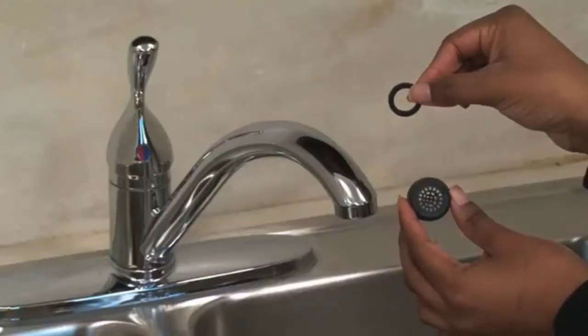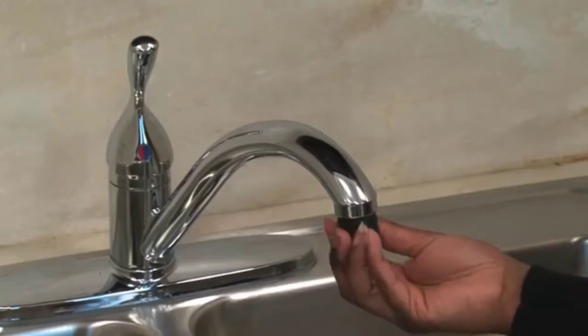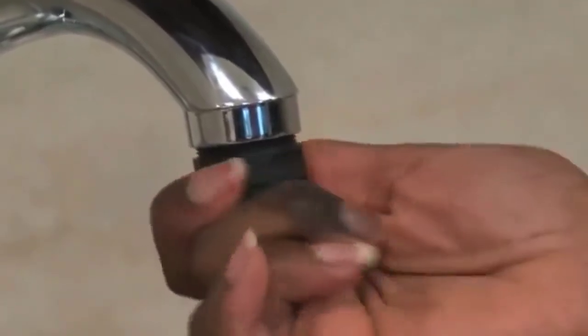Next you'll want to choose one of the adapters that best fits your faucet. Once you find the best fit, put the rubber washer on the adapter and screw the adapter onto your faucet. It's important to include the washer and fully hand tighten to prevent leaks.